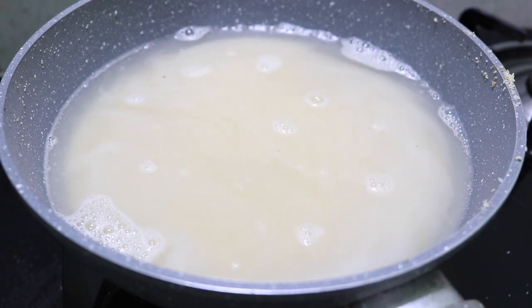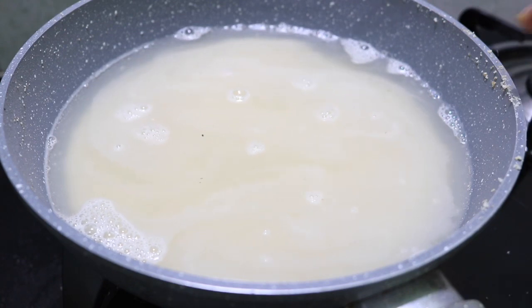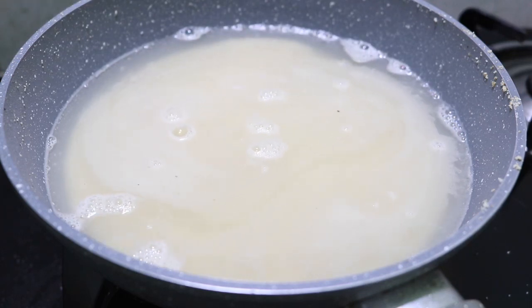We are making a pineapple kesari with yellow color. If we are making a pineapple kesari, we are also making a plain white kesari and an orange kesari. I am adding a little color and a little olive oil.